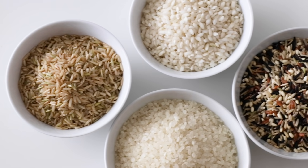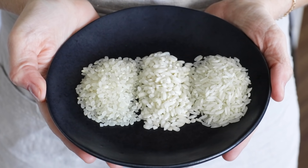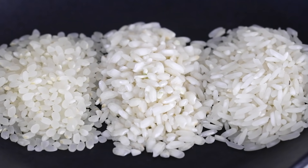So, without further ado, let's dive in. There are more than 40,000 varieties of rice in the world, so to make things easier, rice is typically classified by length — short, medium, and long. The grain length is also an indicator of the final texture of the cooked rice.